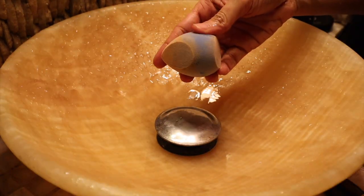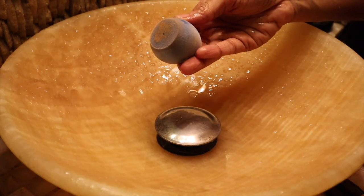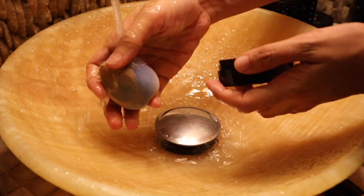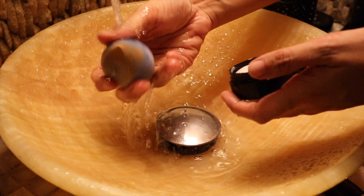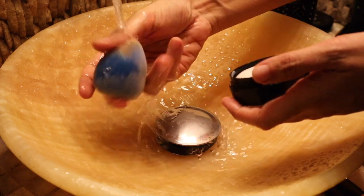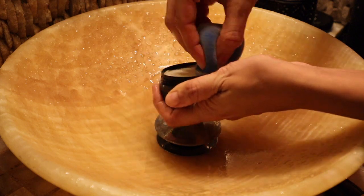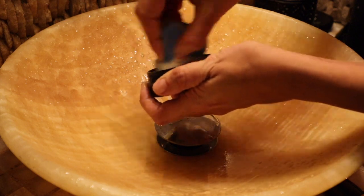Now we clean the sponge — you can see there is a lot of product in my makeup sponge. First of all, I am going to wet my sponge under running water and then I am going to swirl it.